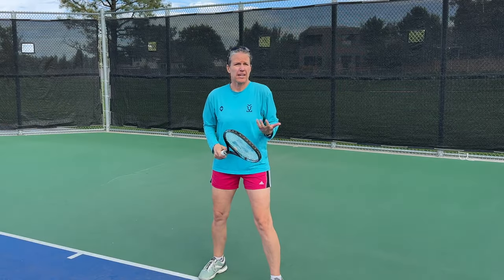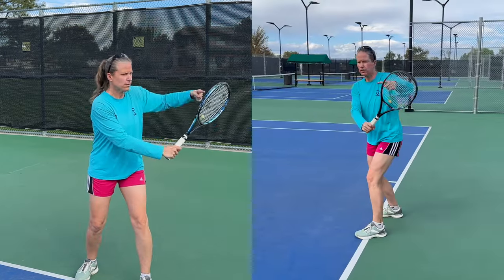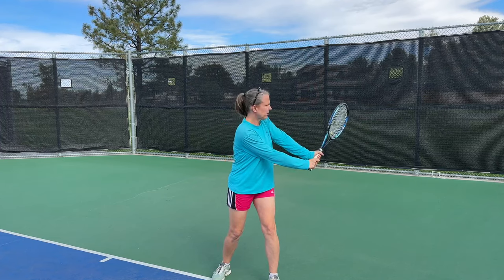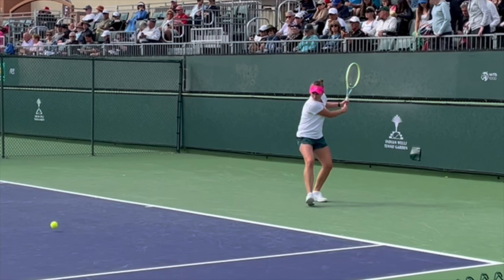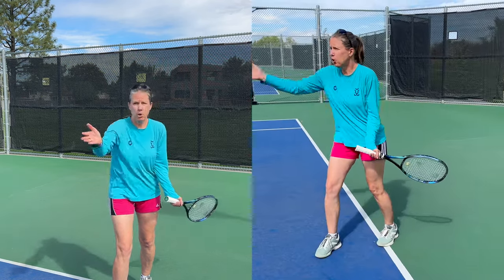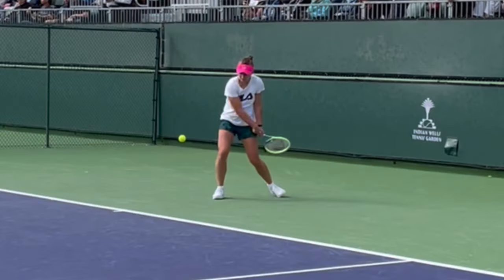The way to describe a loop or C-shape is that on the takeback you want the racket face above your hands, and your hands should stay between your shoulder and your hip. Some players have it higher, some a little lower, but you definitely want to get into racket head above your hand and then let the racket head drop. Now the racket head is below the hand and below the incoming ball, and ideally your racket face points slightly down.